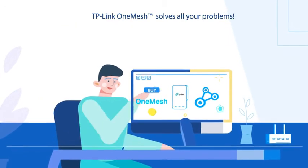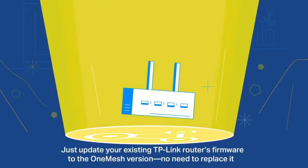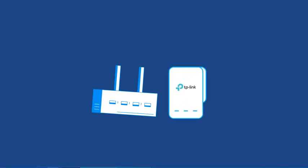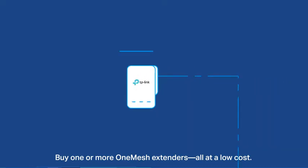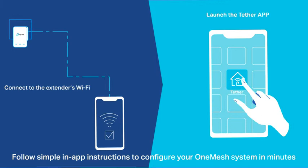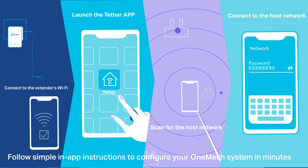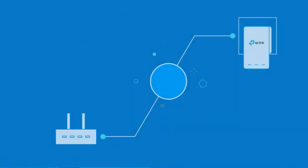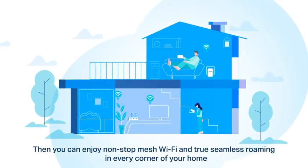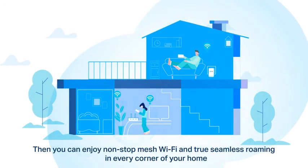TP-Link OneMesh solves all your problems. Just update your existing TP-Link router's firmware to the OneMesh version — no need to replace it. Buy one or more OneMesh extenders, all at a low cost. Follow simple in-app instructions to configure your OneMesh system in minutes. Now you'll enjoy non-stop mesh Wi-Fi and true seamless roaming in every corner of your home.